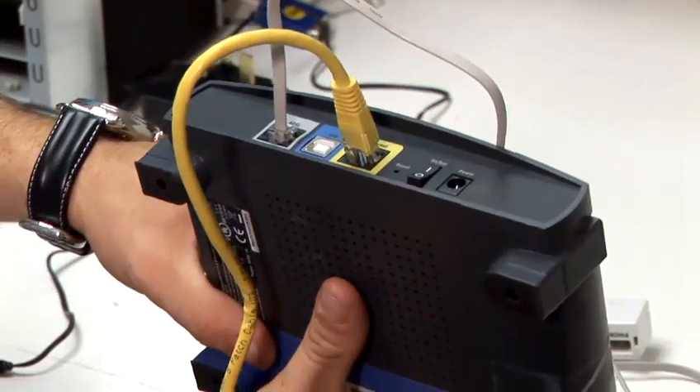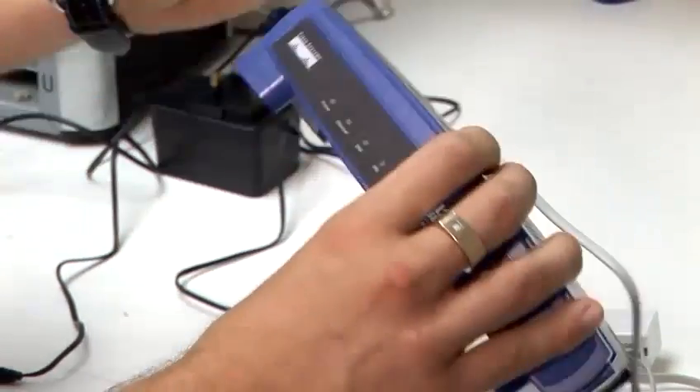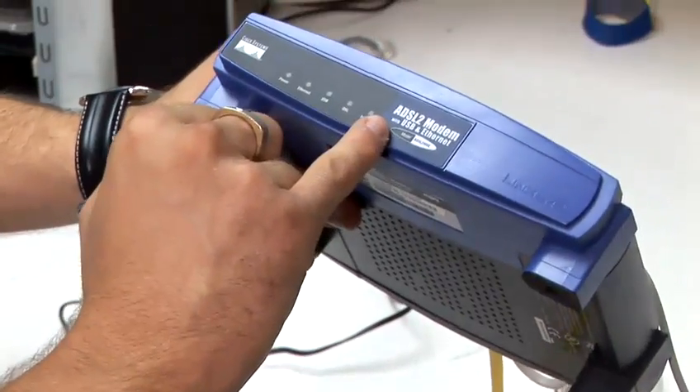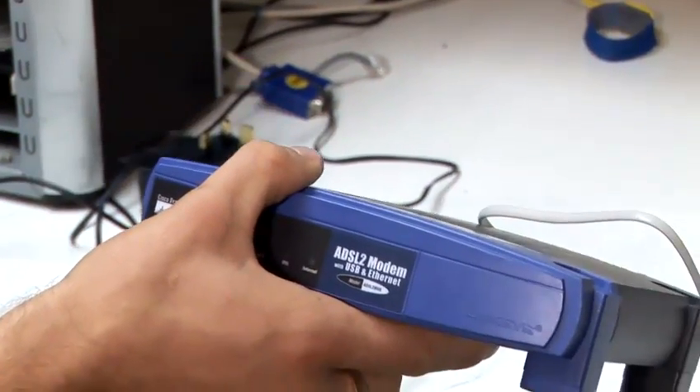Once they are all in, you are now ready to go. Power on the device from the switch on the back, wait for the lights to stop flashing and go solid on the front. Then access it via the CD given to you with the router.